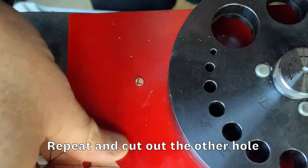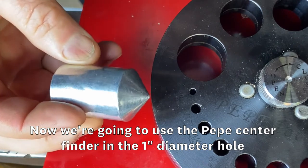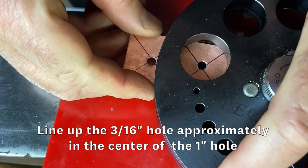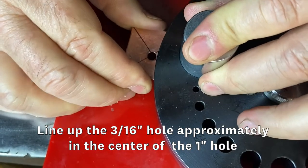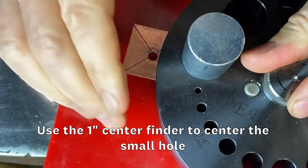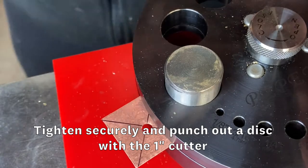Repeat the process and cut out the other hole. Now we're going to use the Pepe Center Finder to cut out a 1 inch disc with a perfectly centered inner hole. Line up the 3/16 inch hole approximately in the center of the 1 inch hole. Use the 1 inch center finder to perfectly center the small hole in the middle of the 1 inch circle. Tighten securely and punch out a disc with the 1 inch cutter.